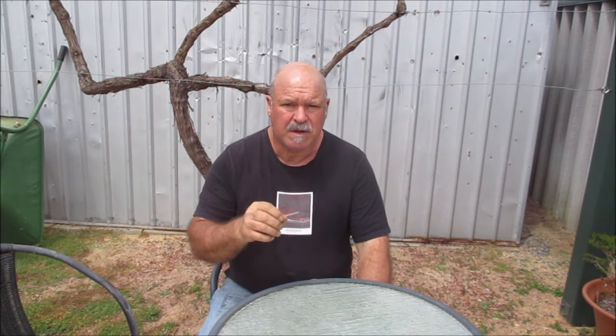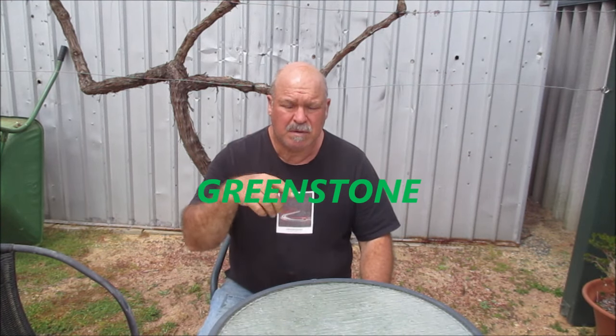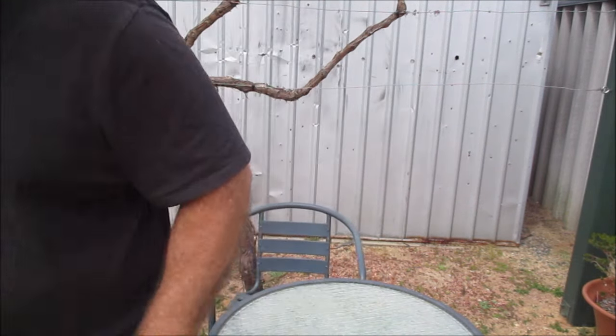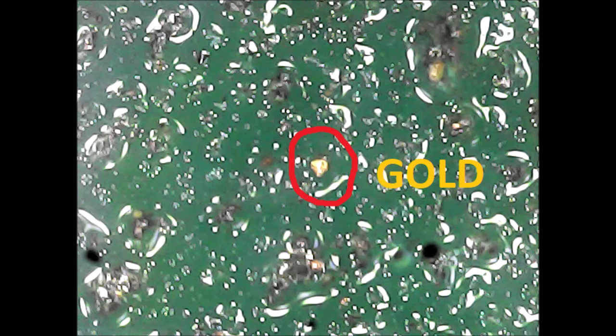That last quartz rock I crushed had some fine specs of silver metal - I don't know what it is, could be lead or maybe silver. But I've got the other rock, that dark colored rock, that pure sulphide - yeah, definitely gold in that. I'll put pictures up through the microscope. Okay guys, thanks for watching and stay safe.